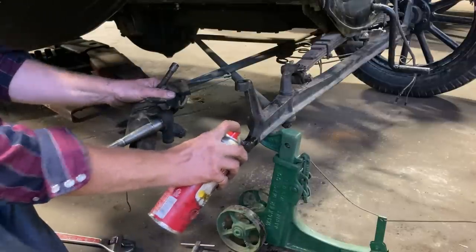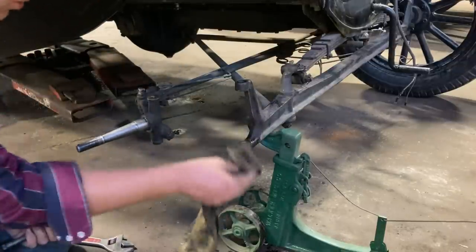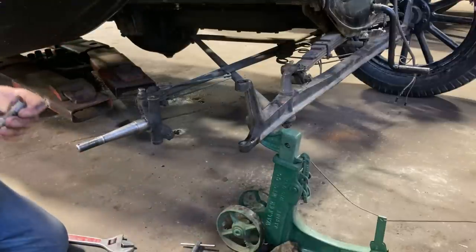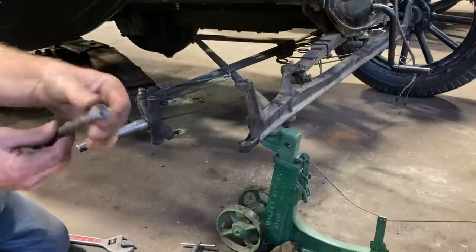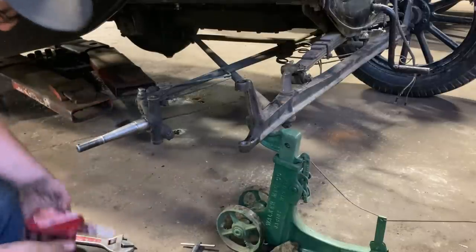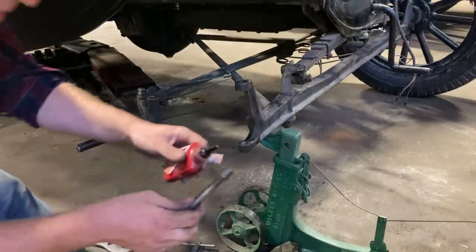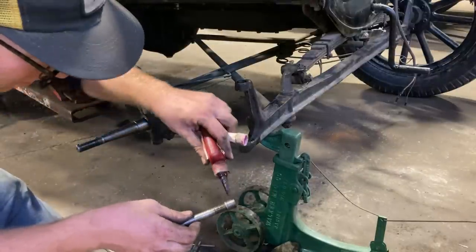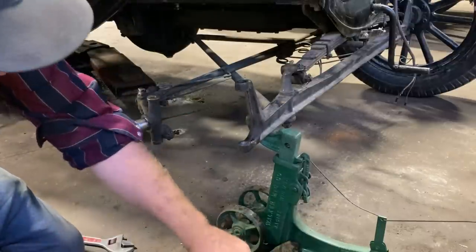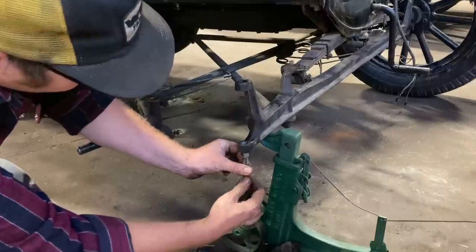Now we just have to clean our new threads here — give it a quick little wipe. I've gone ahead and installed our helicoil insert onto the old spindle bolt. We'll apply a little bit of Loctite to it just to keep it in place, so it'll be in its new forever home. Just a dab will do.